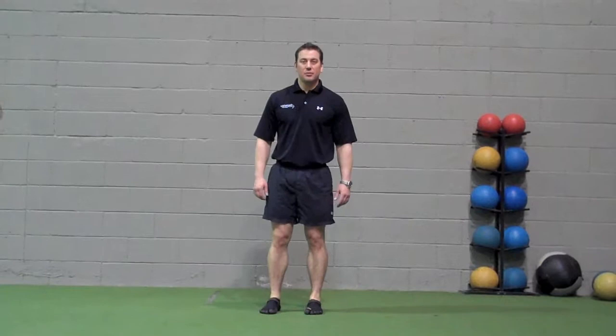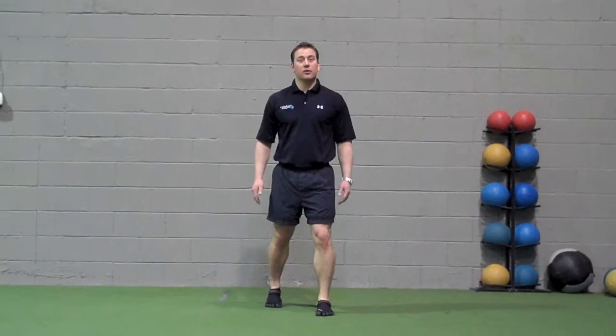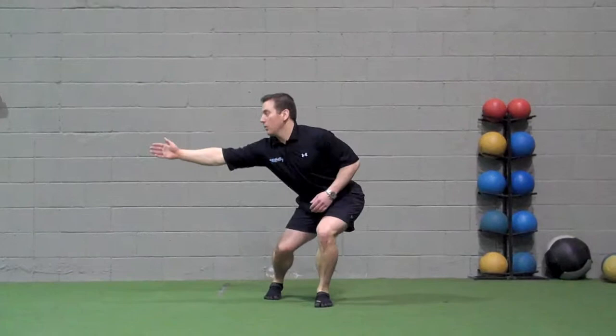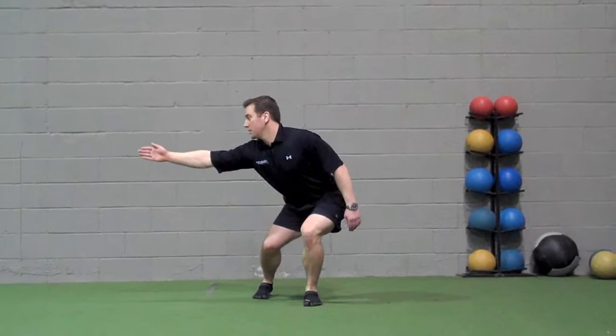Forward step leads: begin in a staggered stance, feet hip-to-shoulder width apart, making sure you are on the ball of the back foot. Reach to the side, pushing the hip out, trying to keep the knee in line with the toes as your level changes — pushing the hip out, reaching and looking at your hand. Perform 10 repetitions, then repeat on the other side.